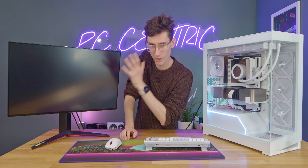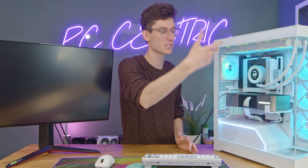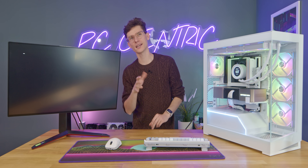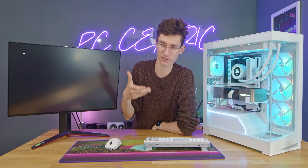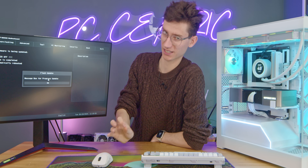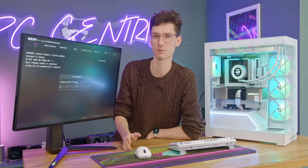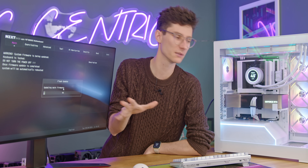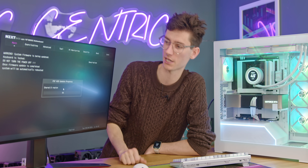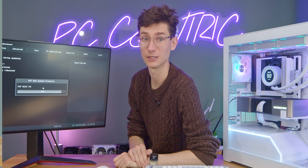Then it really is just a case of hitting Update. It gives you a warning — and this is the critical point — do not power off, do not pull anything out, do not do anything. Just wait until your PC has fully restarted. On certain motherboards the PC will shut itself down when done, but since it will restart itself a few times anyway, I'd give it at least 15 minutes after it powers off before pressing the power button again. You really don't want to mess around with this stage.